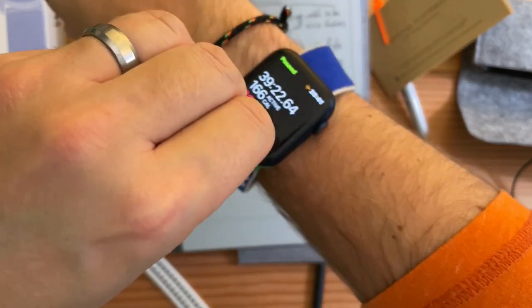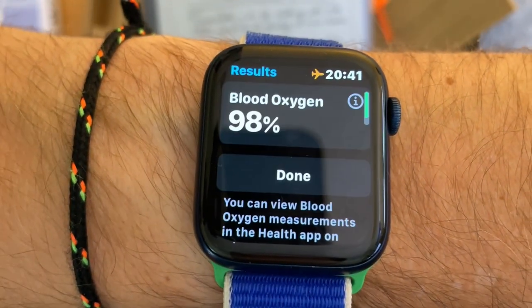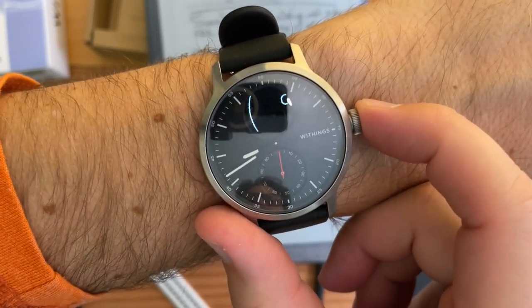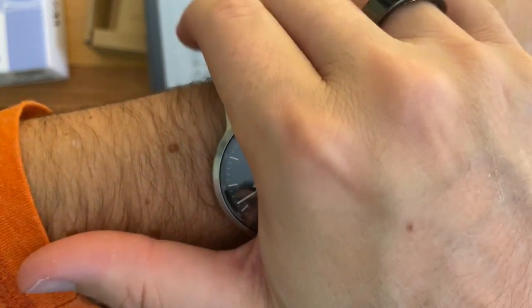I would easily say most people trust Apple — Apple Watch shows 98%. Let's definitely try this again. The display is really easy to read. Put your hand on the watch — okay, I moved too much, I need to try it again.